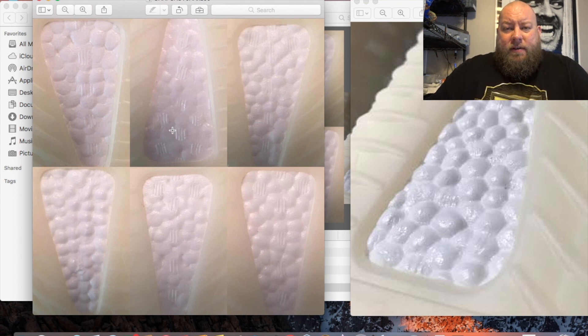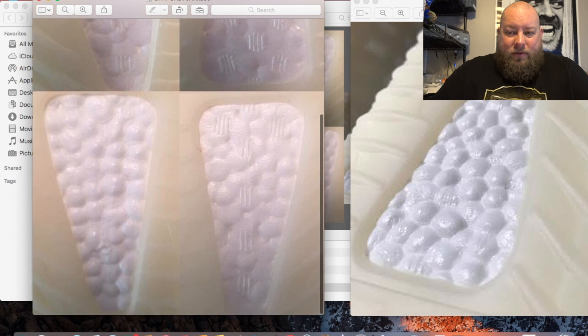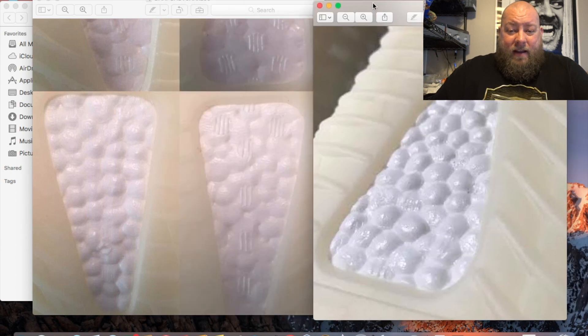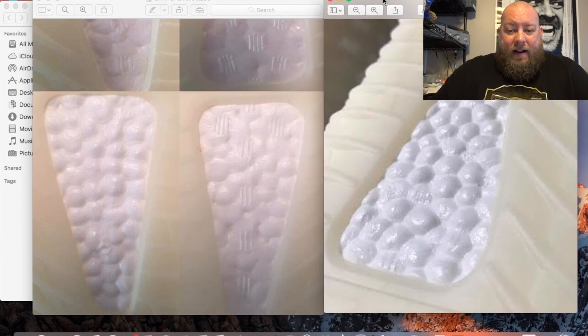Another subscriber sent me a picture showing the bottoms of six different pairs of V2 Triple Whites he owns. You can see across all six pairs the boost looks very different. Taking the bottom-left pair, which is probably the most similar to what the first subscriber sent me — it's more puffy and marshmallow-like — you can see the boost discrepancies, suggesting the shoe might not be fake, just that quality control was pretty bad.